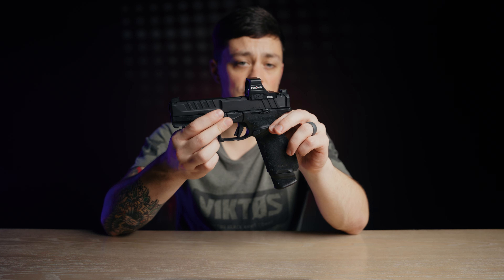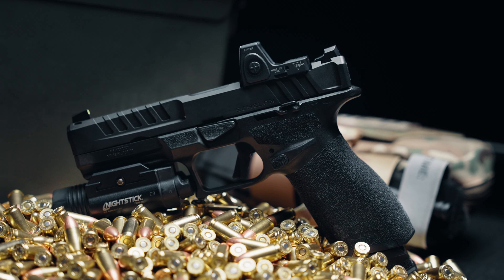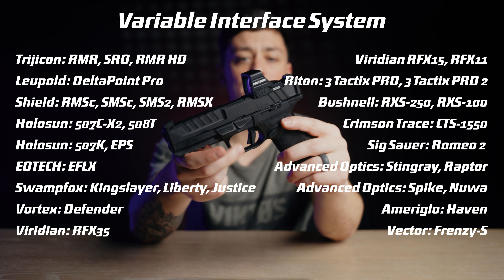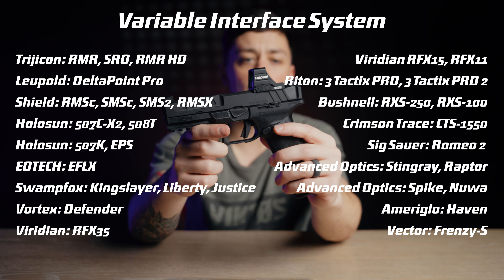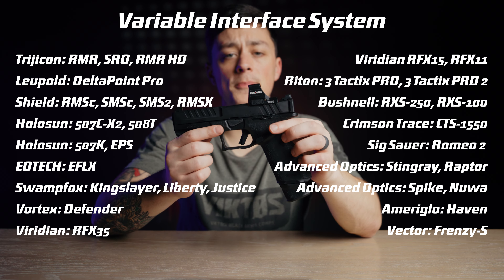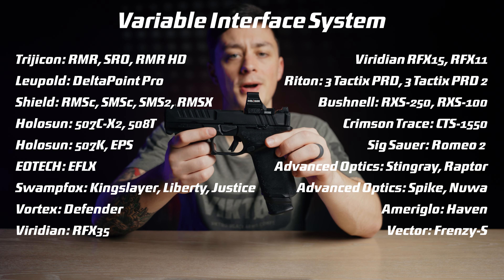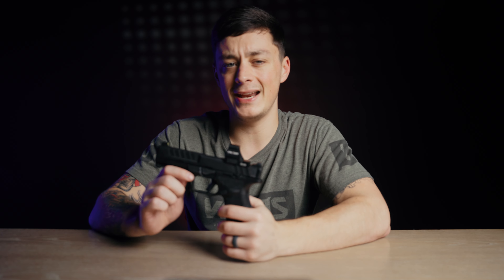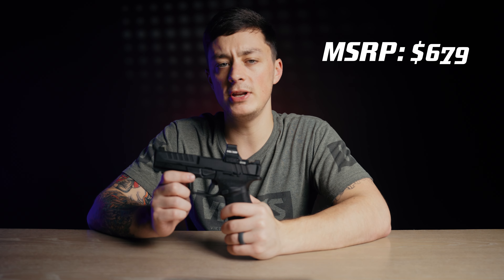What the Echelon does have is the most robust optics mounting system available. They call it the variable interface system, and it allows users to mount over 30 different optics directly to the slide without an adapter plate. These are all optics that can be direct mounted, so pause if you want to look for yours specifically. The Echelon sits at an MSRP of $679, slightly more expensive than the P320.